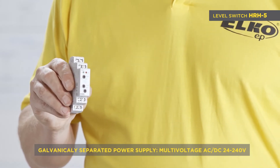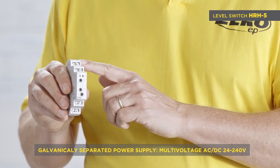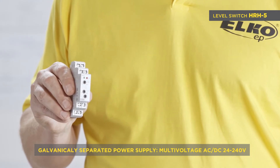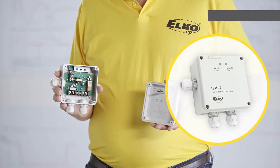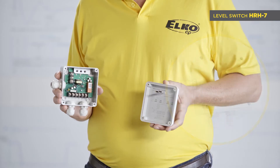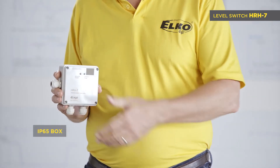It features a galvanically separated power supply from the measuring inputs in a multivoltage range of AC/DC 24 to 240 volts. HRH7 has identical functions as the previous HRH5 but is designed in an enclosure with IP65 protection.